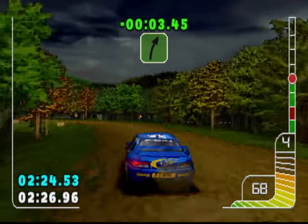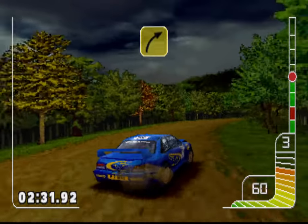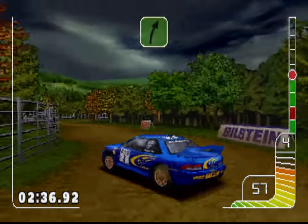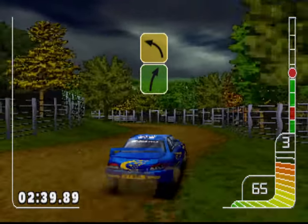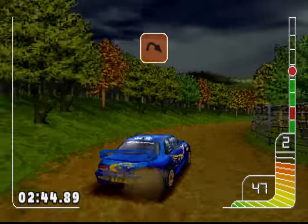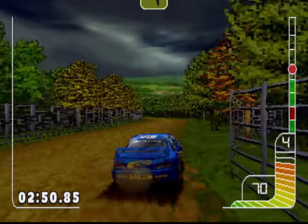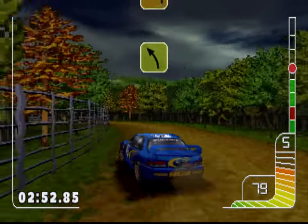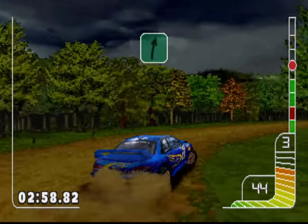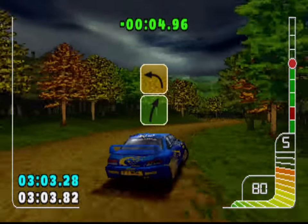Two right. Four right into square left. Two right into five left. Happy right. Square right. Two right. Three left tightens into square left, happy right. One right into two left into two right. Square left into square right.